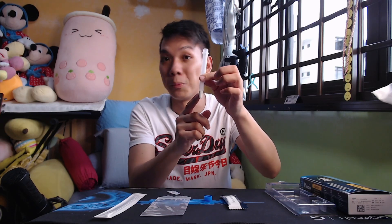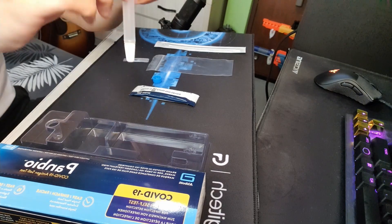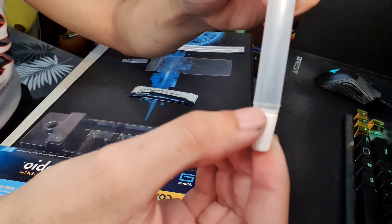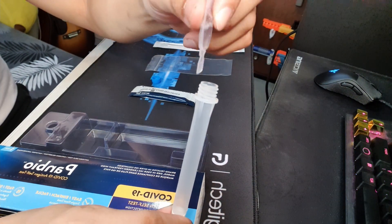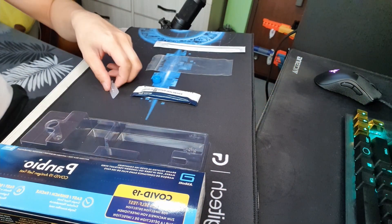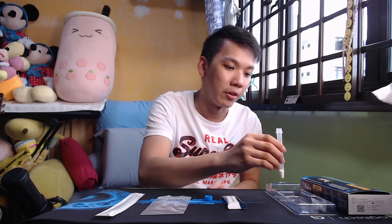Step two: squeeze the contents of the liquid into your test tube. You may need to squeeze the buffer bottle two to three times to make sure the liquid is inside. You should see a fill line on the test tube — make sure the liquid is at or past the fill line. That is very important. Once there is liquid inside, you can set it aside and leave it for now.